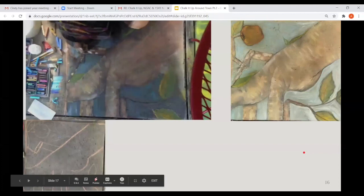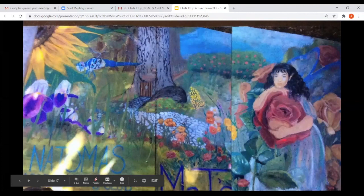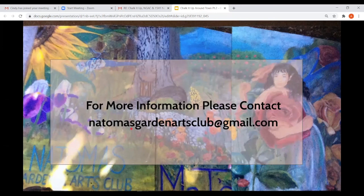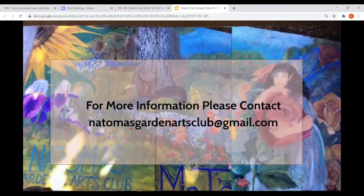This last picture, as we wrap up, is from 2018. It's a picture that Angela and I did — cobbled together from about 20 different photographs. This was one photograph I got off the internet; this is a tree out of our backyard; this one Angela painted — she says it looks like me. These flat roses are from the rose garden at the community center. If you have any questions, you can contact the Natomas Garden Arts Club at gmail.com or go to our webpage. Thank you.